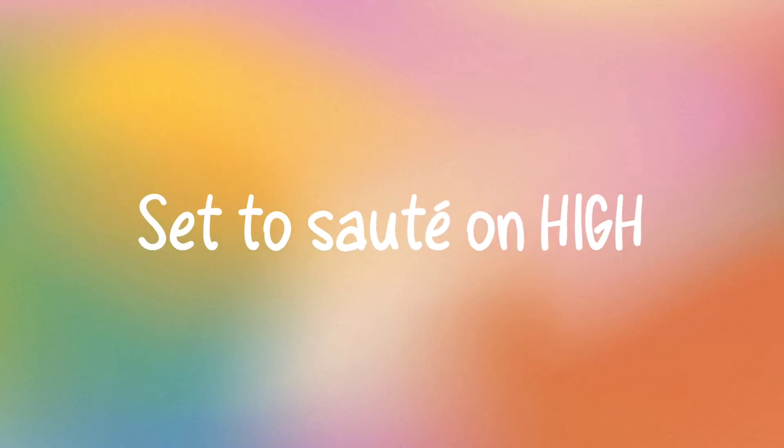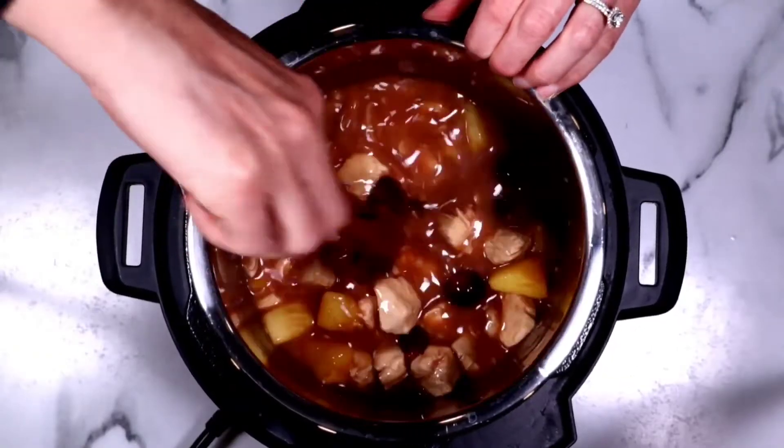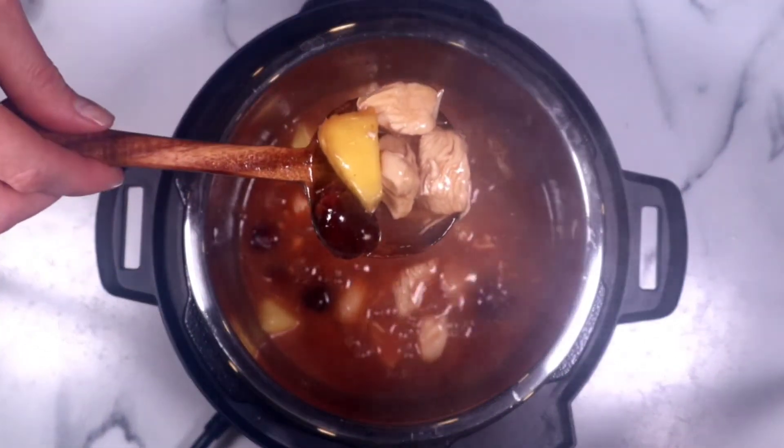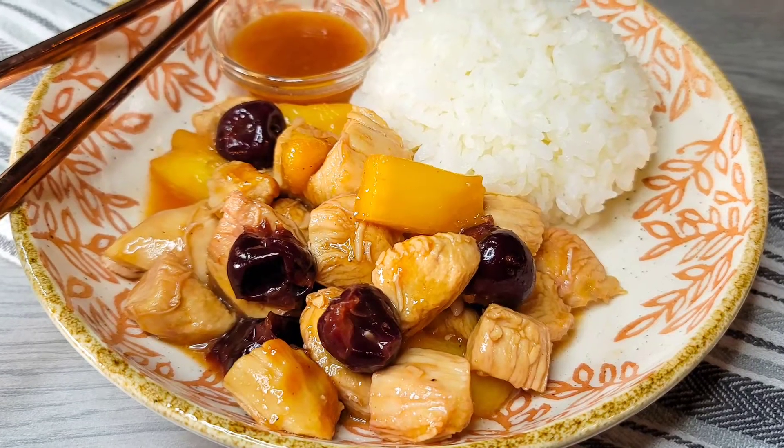Then you need to press cancel and set it back to sauté on high. After tasting it, I decided to add a little bit of coconut sugar — be sure to taste it so it's the perfect sweetness for you. This sweet and sour chicken was so delicious. Question of the day: do you prefer your sweet and sour chicken to be breaded and fried or air fried, or do you prefer it the way we made it today? I would love to know in the comments below.